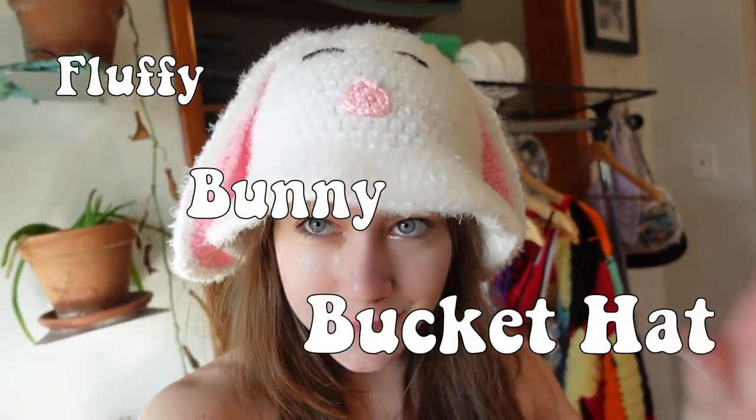If you want to make a fluffy bunny bucket hat, make sure to keep watching this video and subscribe to my channel for more amazing tutorials.